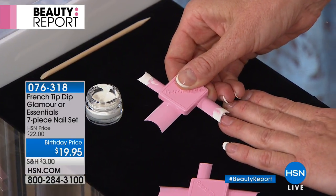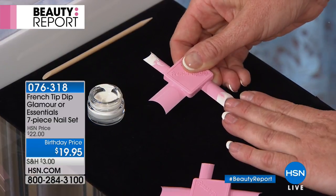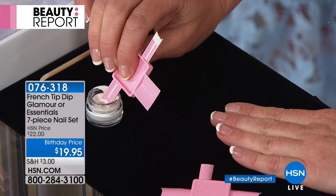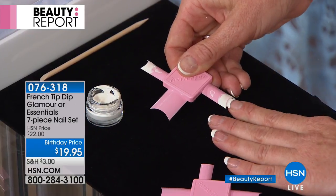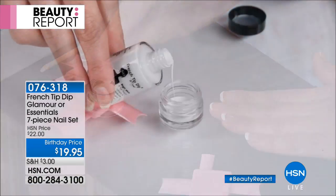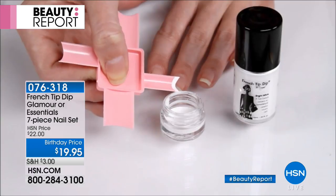This is part of our American Dreams event. Here at HSN we believe in entrepreneurs who come up with amazing ideas, and we bring their dreams to life — that's exactly what we're doing with April Baxter. You've seen her on our beauty report before and this system always sells out. Start with clean dry nails, after a base coat if you like.